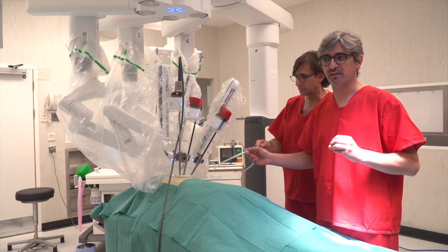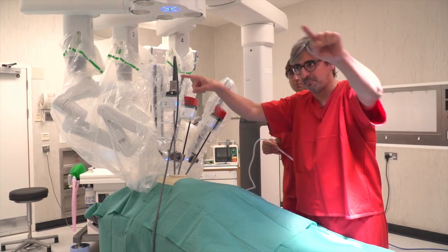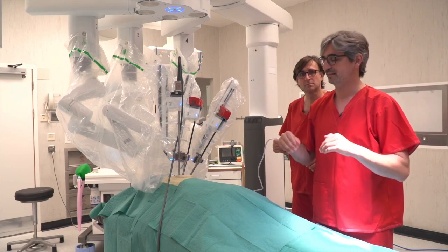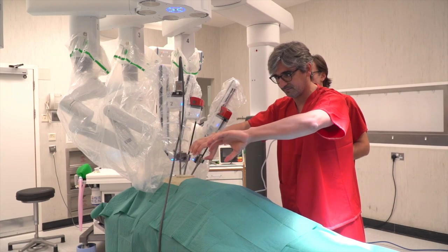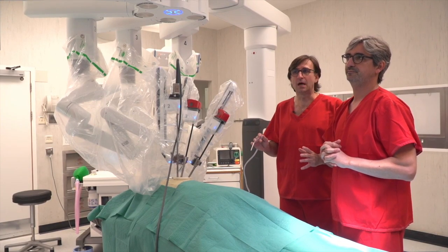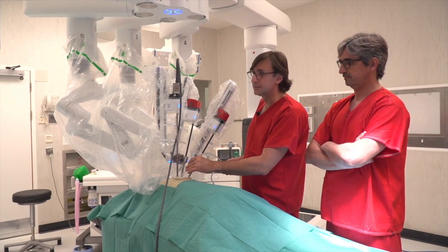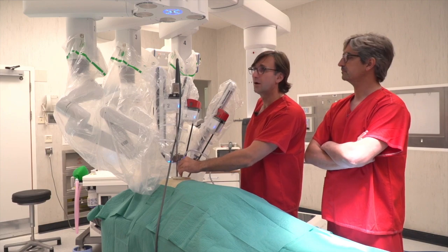The good thing about being uniportal RATS is that you don't need too many instruments. You don't need raspers to retract because you work like this, and everything that happens around doesn't matter. It's not like multi-portal RATS where you have instruments coming from here and here. In uniportal RATS you go like this, so with the robot you can retract and work. The assistant must not interfere all the time — only when needed. The suction must be kept as much as possible near the camera trocar — that's the best position. Always under the surgeon instruments, not between them, because you will hurt the dissection field.